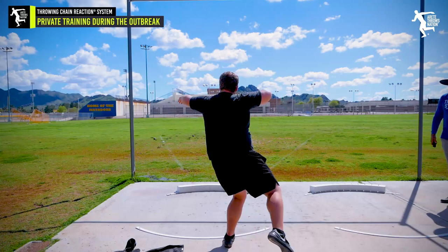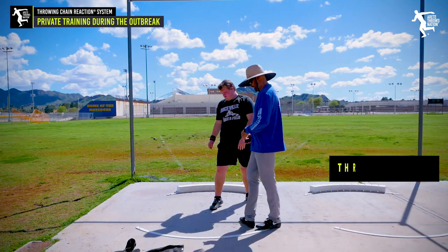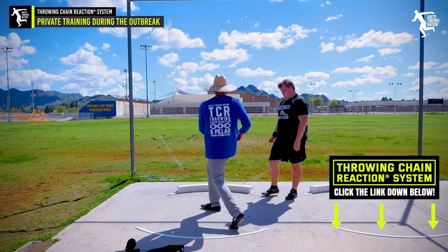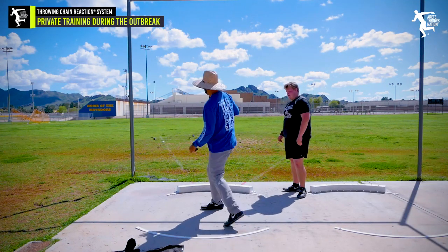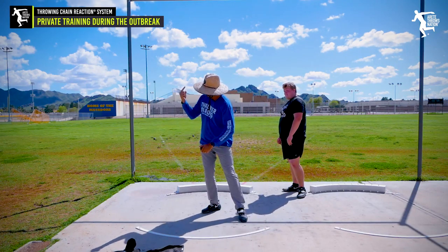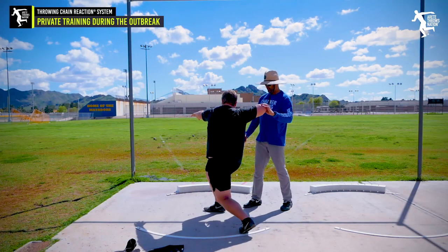A little better already. Okay, so this is the issue — you're not allowing this to get ahead. What you need to do is let this go before the upper body goes. Do you feel that? It's more stretched.